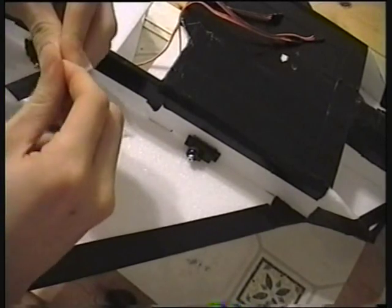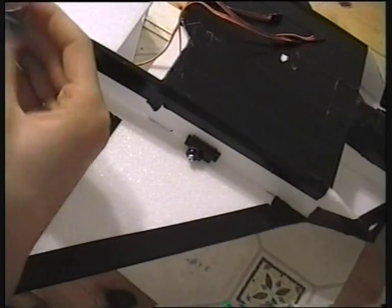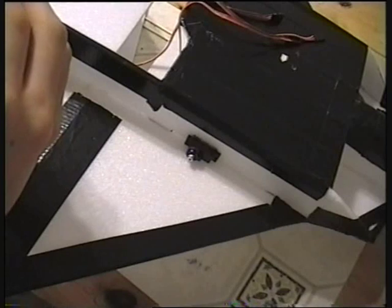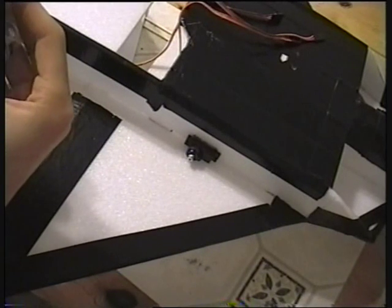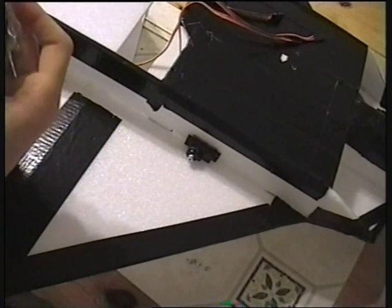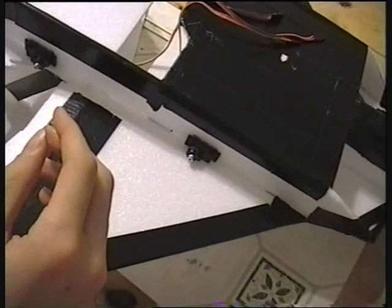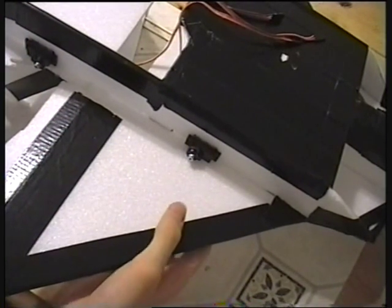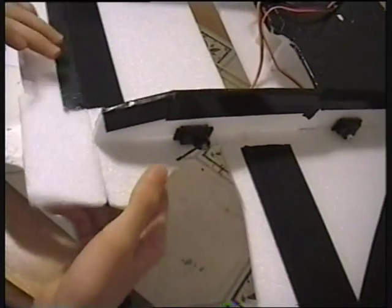These servos came with a selection of bits and bobs for them, like servo horns and screws and things. I'm just going to use this simple one-way servo horn. Actually, for this video I think I'll start with the elevator instead — basically the same thing.